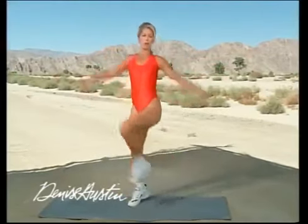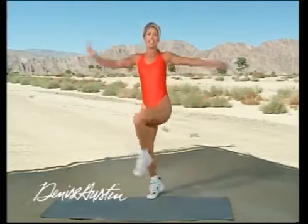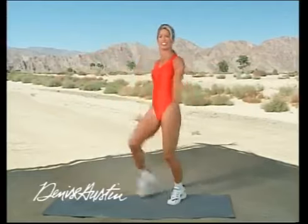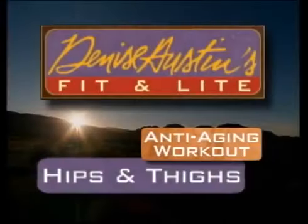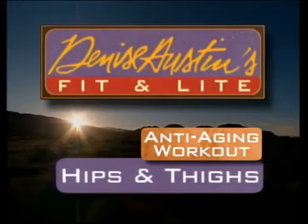Keep it going. Today we're going to work on our hips and thighs to get a great lower body — make it your better half. Welcome to the Anti-Aging Workout. We're concentrating on our hips and thighs to firm up the lower half. Let's begin.